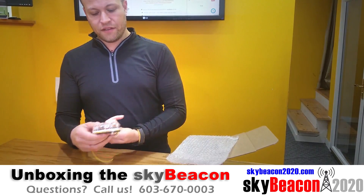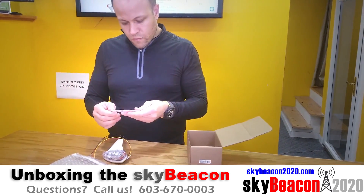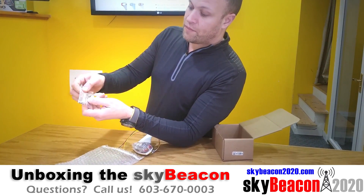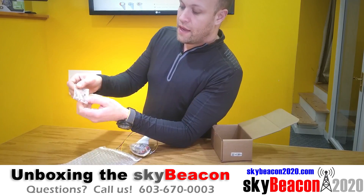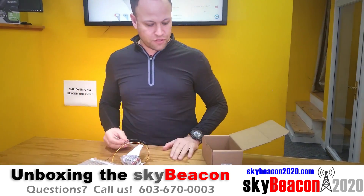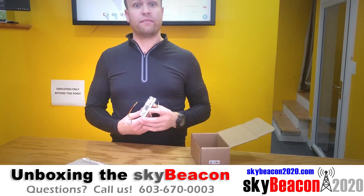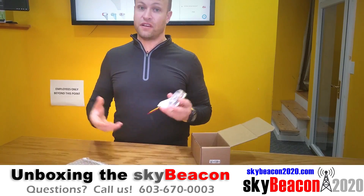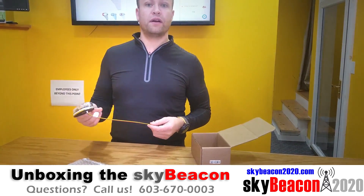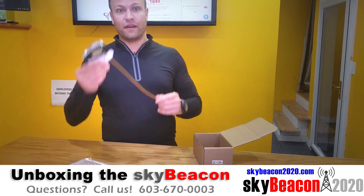So that is what the device looks like. What else is in the box? Not a lot — there are the three screws, three wire crimps, and some little rubber washers and rubber gaskets for the screws. I think the installation of this is ten minutes, just like the manufacturer says. You're going to have to give it ten minutes worth of configuration, if that, and then enjoy flying around and being ADS-B compliant.